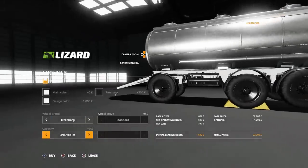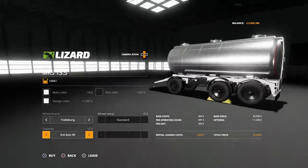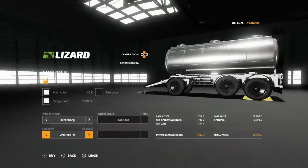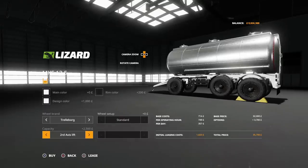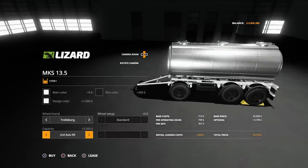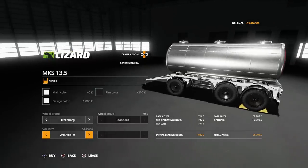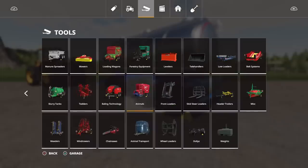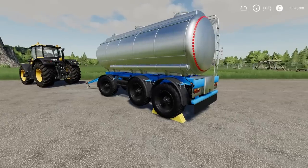It's on 13,500 litres as standard, and that has the third axle lifted because at only 13,500 litres it's not considered to be needed. Those axles are not liftable or droppable manually, but if I change it to the second axle option, it drops the bottom one and increases the capacity from 13,500 to 13,700 — only 200 litres difference, which I'm surprised wasn't more. But 200 litres is 200 litres. So those are your options available on the MKS 13.5 by Landmensch.